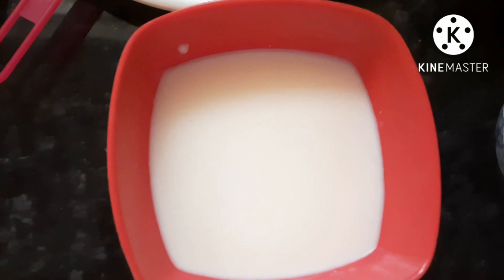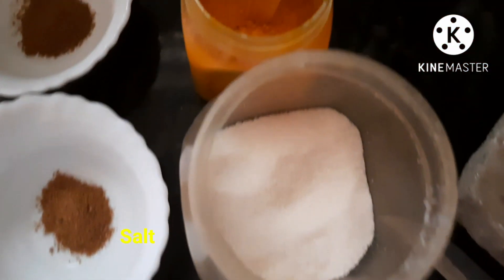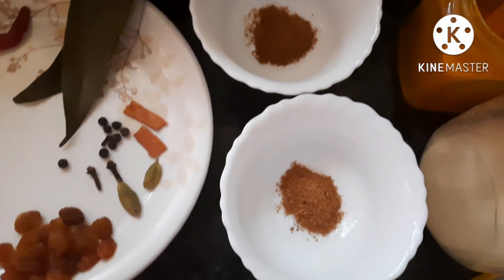Add the wheat paste, add the dairy powder. These are the basic ingredients — it is not even fried yet.